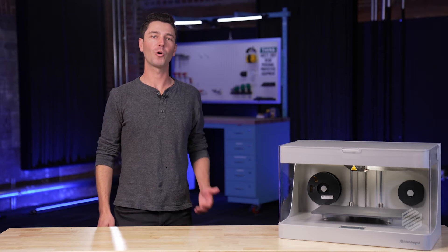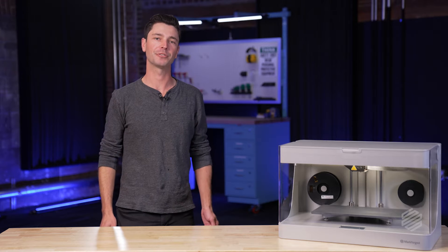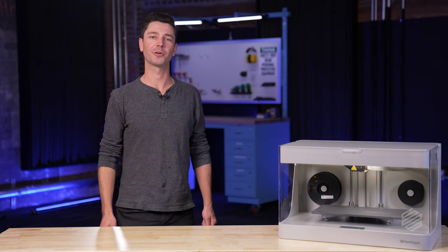Hi, my name is Daniel Azir. I'm a product marketing manager at Markforged. I'm going to walk you through the basics of our desktop series printer, which in my opinion is one of the most useful items you can put on your desk.